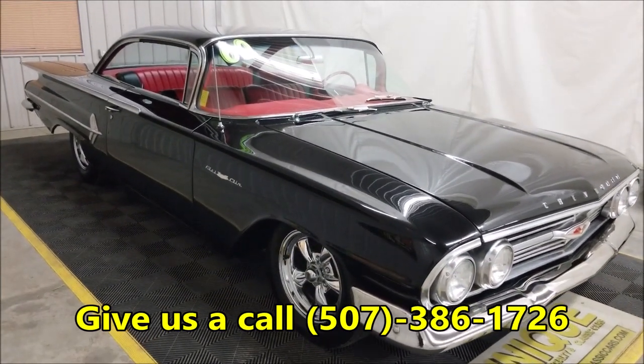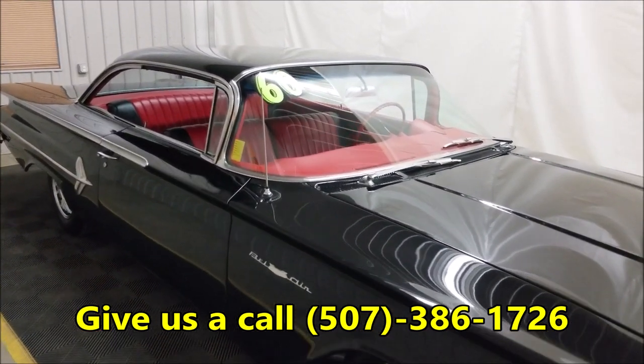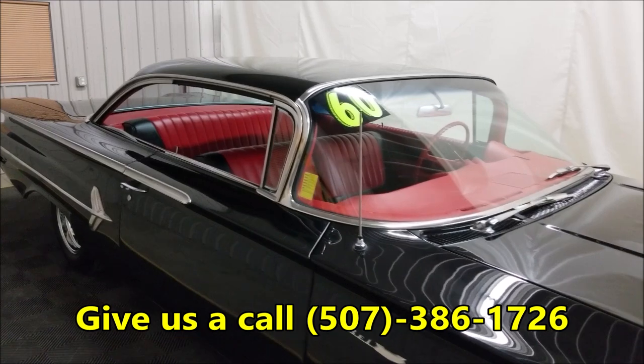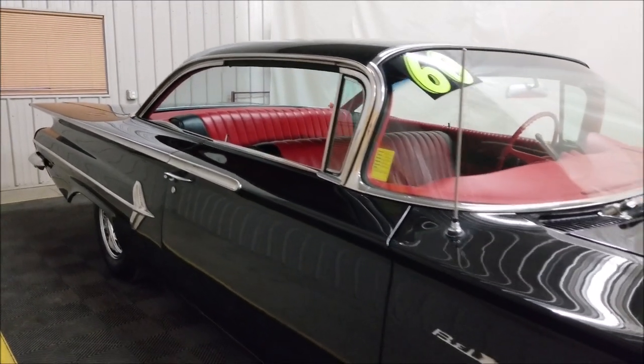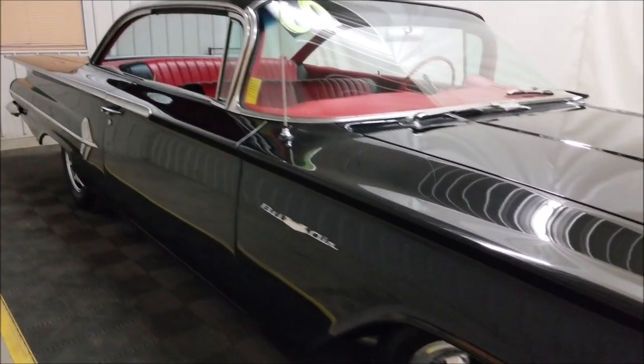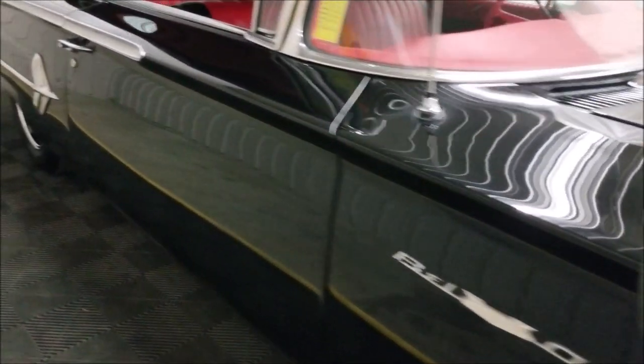Feel free to call us at 507-386-1726. We do consider trades, financing is available, and we can also assist you with transportation if you need to get this car to where you're located.